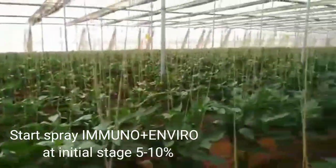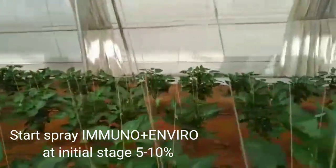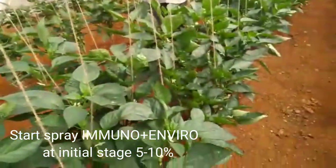But the only thing is, you have to spray at the initial stage. You have to spray 10 percent at the initial stage. If you spray, you will get a very good result.